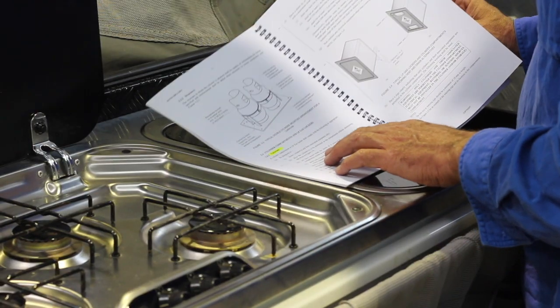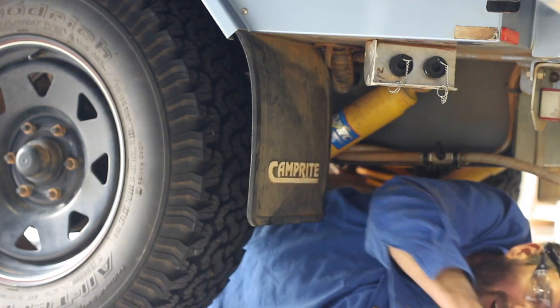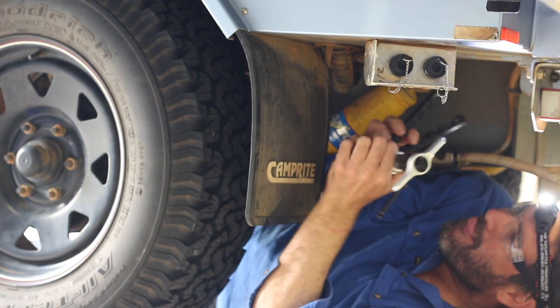Installing gas on camper trailers or caravans is not that easy. You've got these very important regulations that you've got to try to get your head around. Also, most of the time you're working in very tight spaces underneath the camper, but we like a challenge and we love removing pain points from our customers' lives.